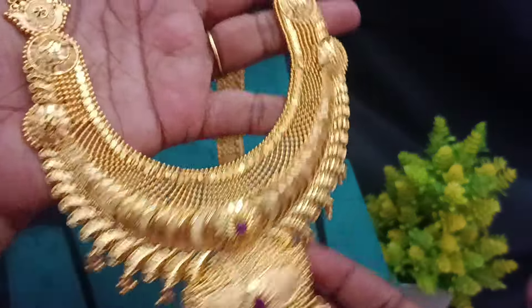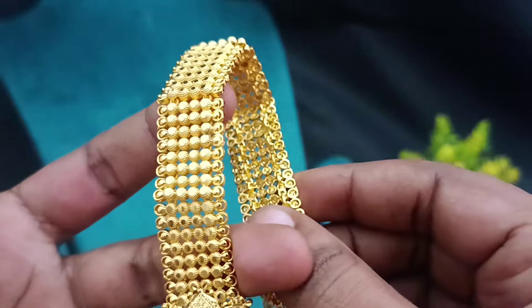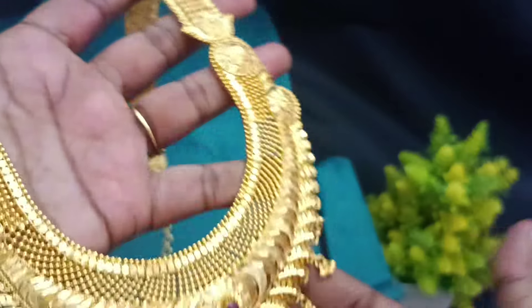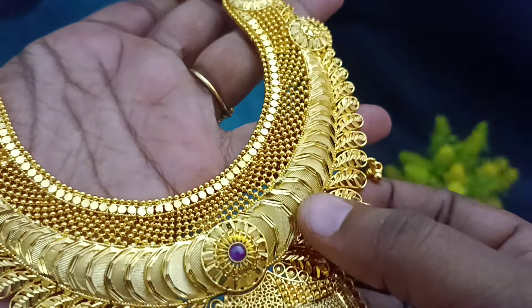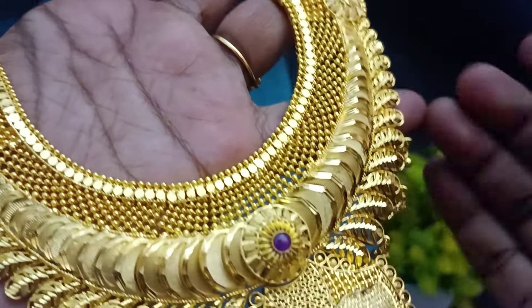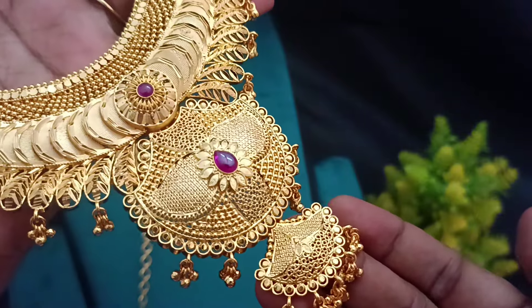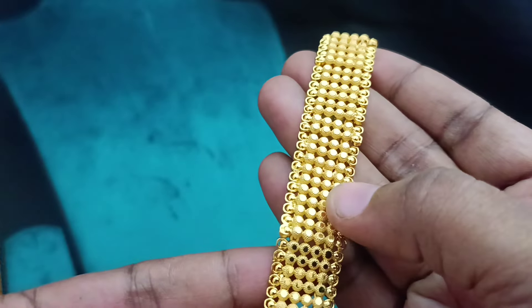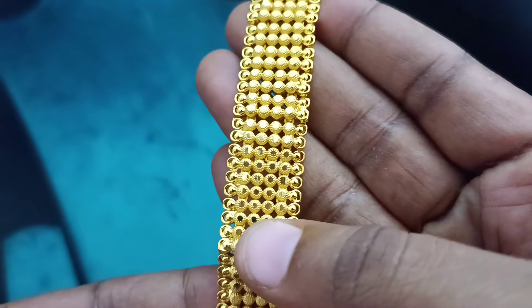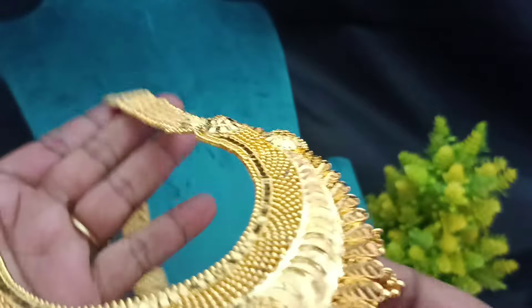This is a chain model. This is a straight pattern. This is a foldable pattern. This is a U-shape pattern. This is a ball pattern. This is a leaf pattern and a U-shape pattern. This is a pendant. This is chem stones. This is a super finishing and chain model. This is a straight line and straight pattern. This is a back chain.